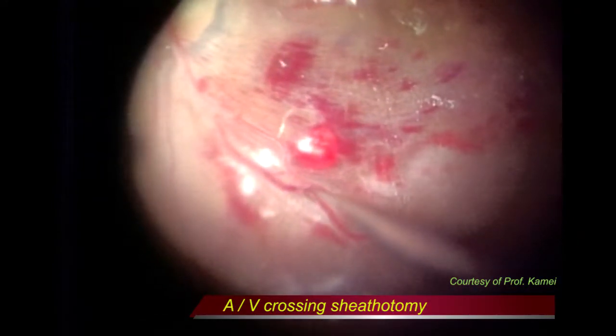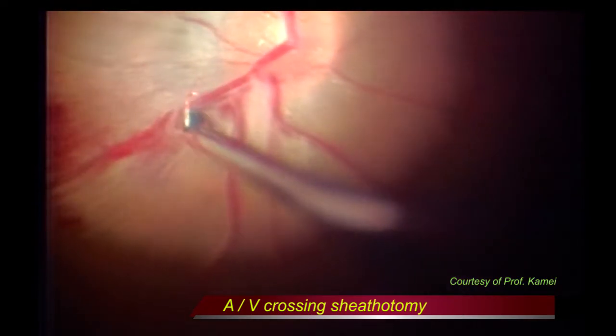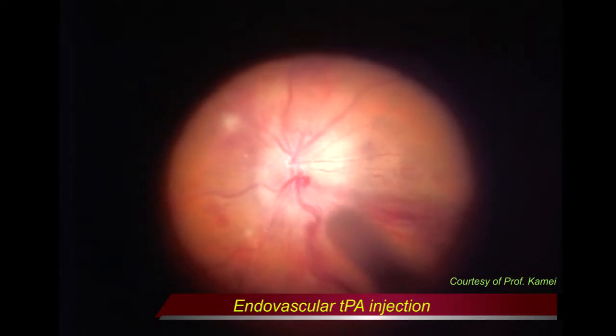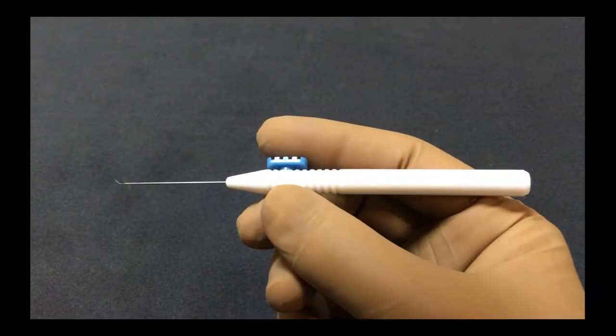Sheathotomy, a surgical decompression of the AV crossing, seemed promising, but it has shown limited effect. Micropipettes or microneedles have been used to directly inject TPA into the central retinal vein. These treatment modalities have been unsuccessful in the physical removal of the thrombi.